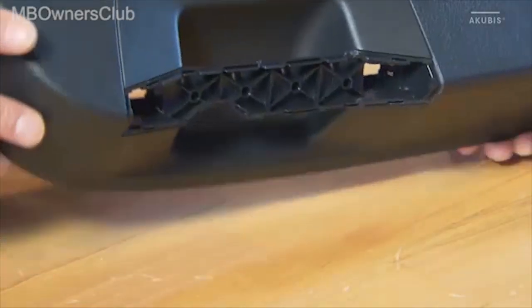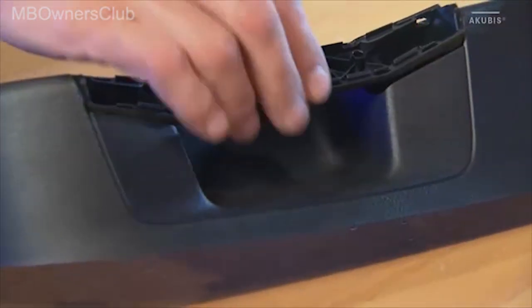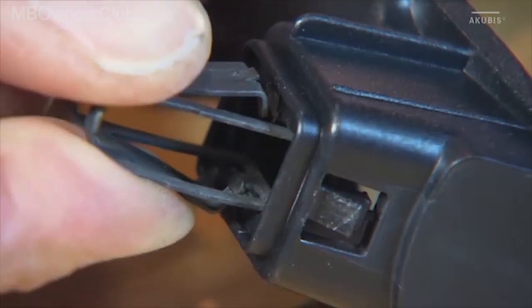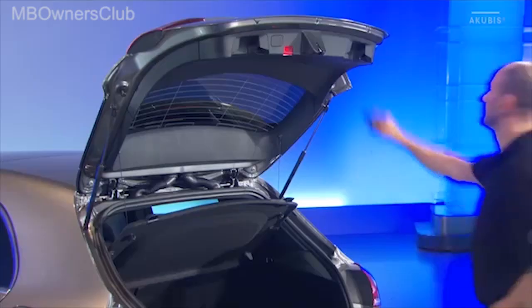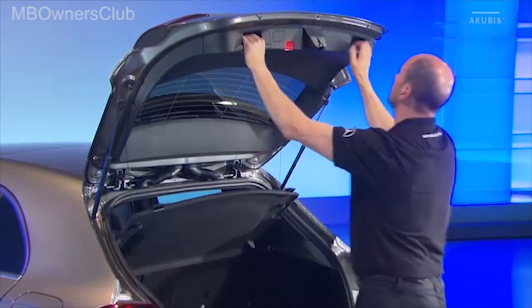The assembly takes place in the reverse order. When you reach the handles, unclip the lower part first. Replace the clamps in the lower part and put the upper and lower parts together again. Mount the handles and check the correct fit. Then the installation is complete.